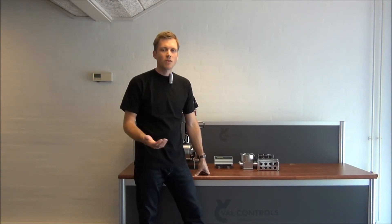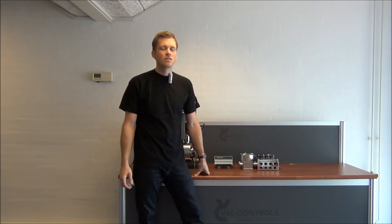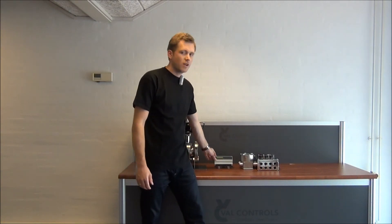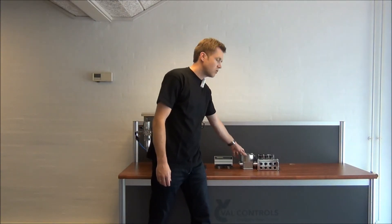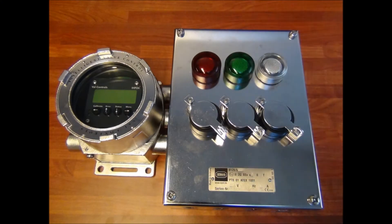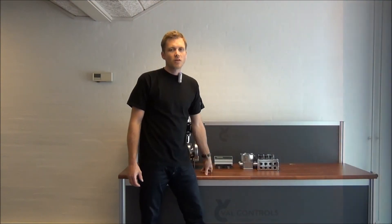In the IDP range we have two models. Both models have the same hardware and same software, so the only difference is the enclosure. As standard we have the IDP24A, which is in an enclosure suited for DIN rail mounting. Then we have the IDP24AF, which is in a stainless steel EXD enclosure.